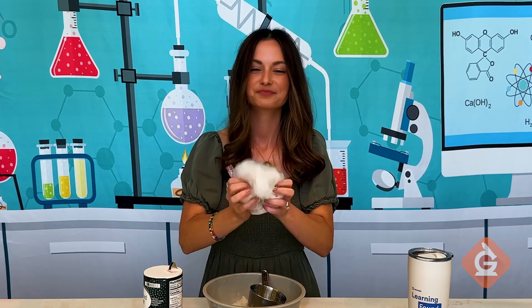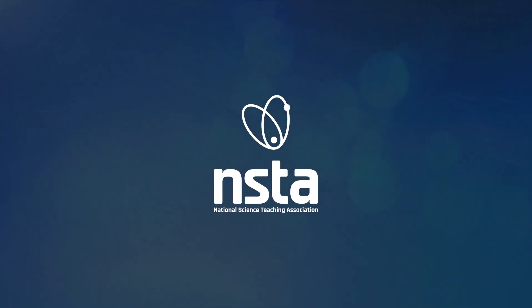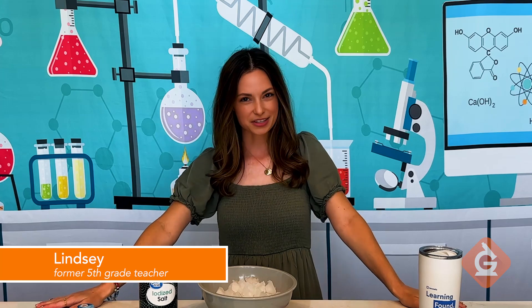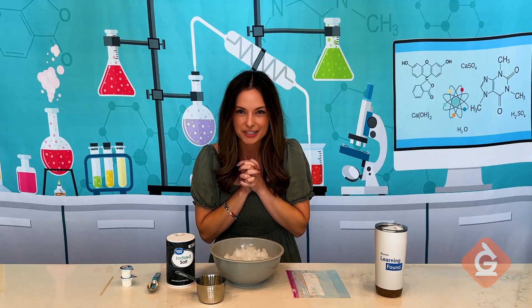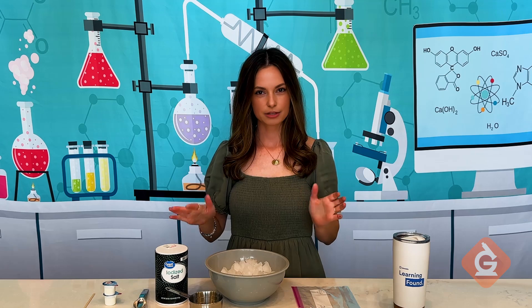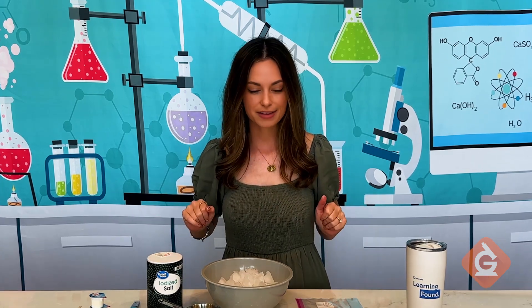Want to make ice cream by doing this? I'll show you how. I'm Lindsay from Nuzella's science team and former fifth grade teacher, and today I'm going to share my favorite end of the school year activity. It's a little bit of science, a little bit of eating, and even if you have heard of this activity before — ice cream in a bag — you might not have seen this extra simplified version of it.